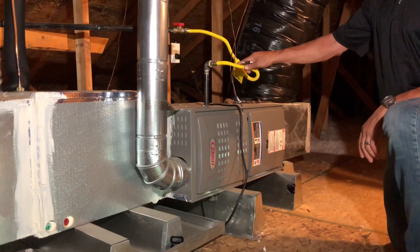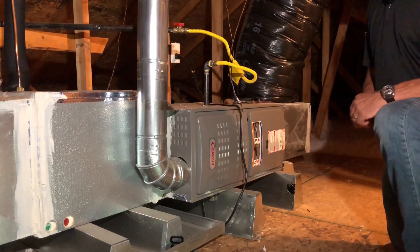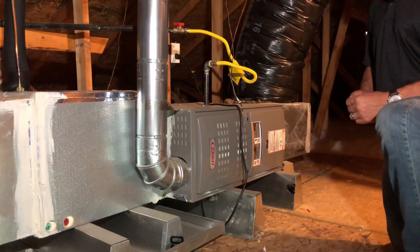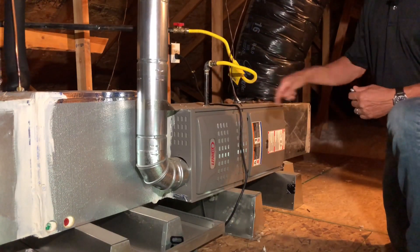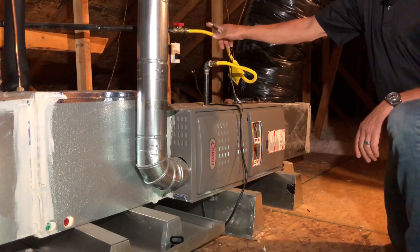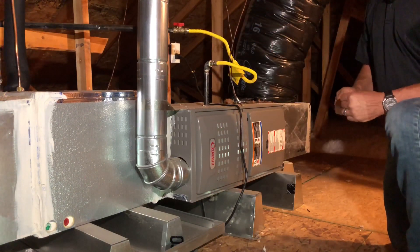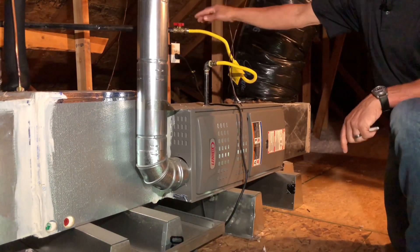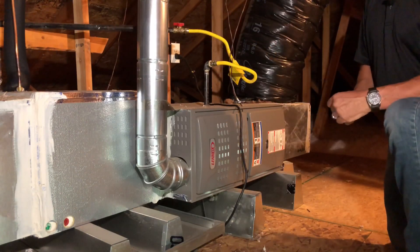We'll start off with the gas line. We have a flexible connector — this one is installed correctly. It has hard pipe coming out of the air handler cabinet. You can see that there are sharp edges there, and that's why we don't want the flexible gas connector installed through the cabinet. We also have a shutoff valve. This installation is actually missing the sediment trap which is supposed to be downstream from the shutoff valve. I would also ask that they support this gas pipe better rather than cantilever it — it looks like about three feet cantilevered.